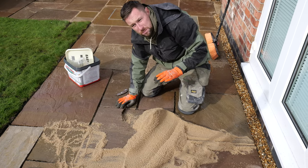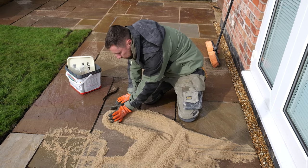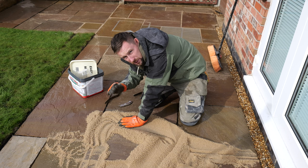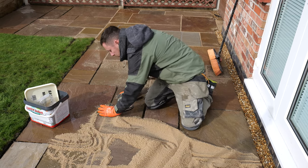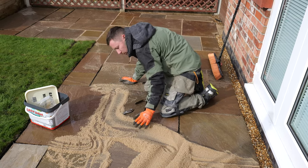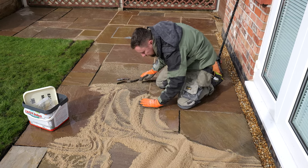A top tip: always make sure that the ground is really wet. We've kept the jet wash out on low, and if you can see the ground drying up a little bit, just soak it again. What that does is it stops any staining into your natural stone. Then we use the brush to brush any excess off.